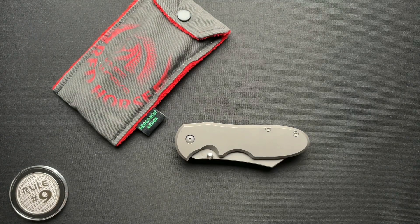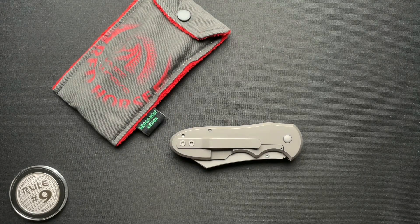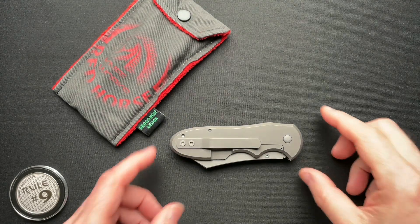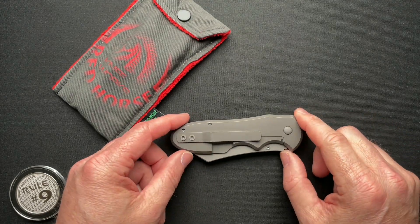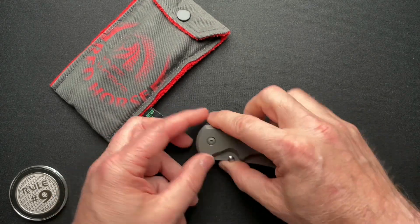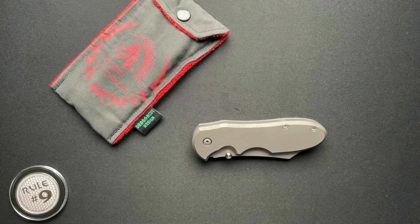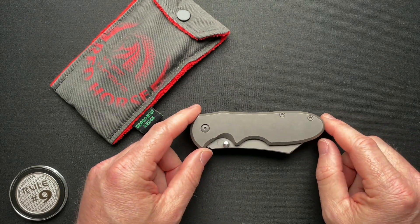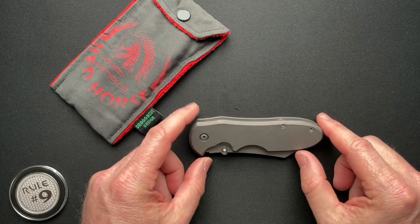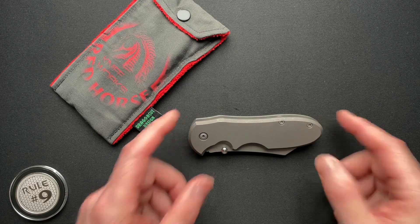Has the Chopper dethroned the Hellraiser as one of my awesome favorite fun knives? I gotta be honest — the Chopper is incredibly cool. Like there's just no two ways around it. So let's dive into the specs.